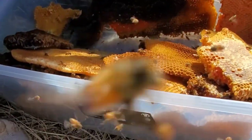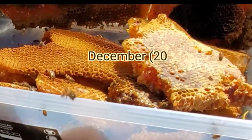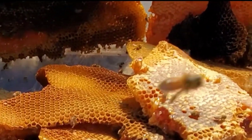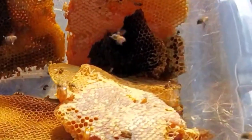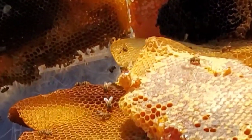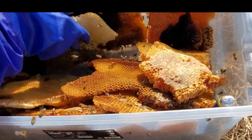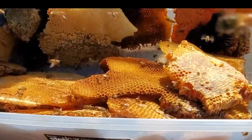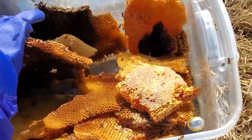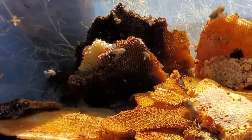Oh my god, this is beautiful — this is really, really something. No way — that far down. We're going to need more containers. Oh darn — there's some old stuff too.